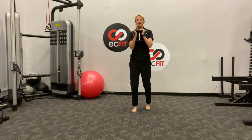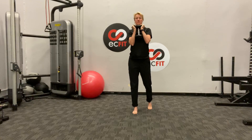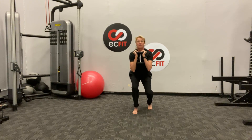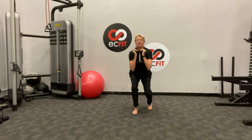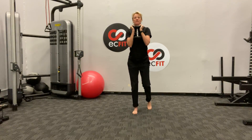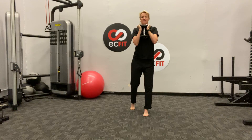Let's get that dumbbell. First position we're going to go into a goblet squat using a split stance — drop it straight down, we'll go ten reps. Good, switch sides. Seventy percent of that weight should be on your lead leg, and here we go.